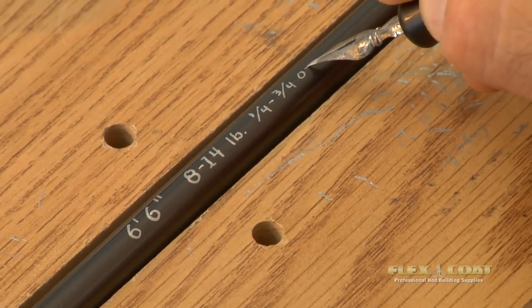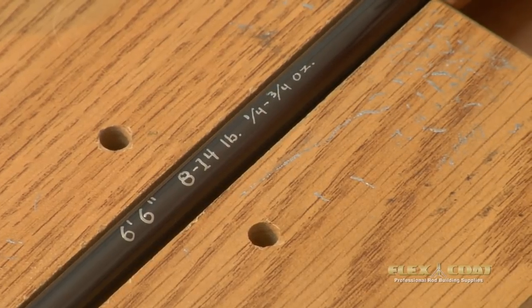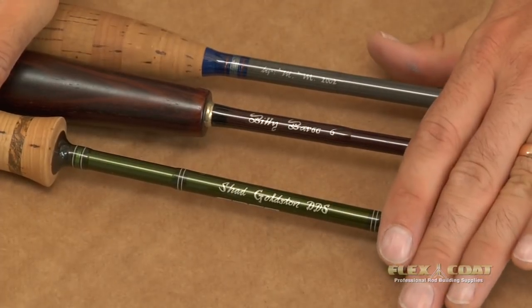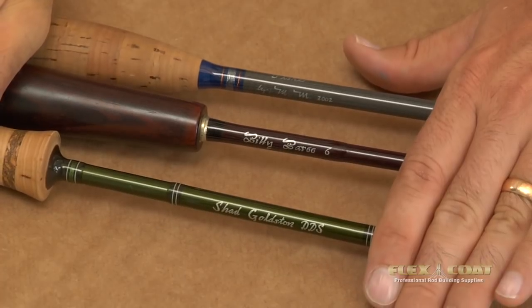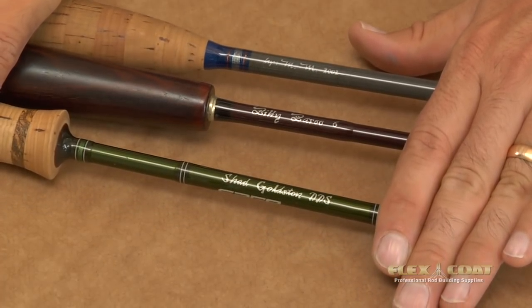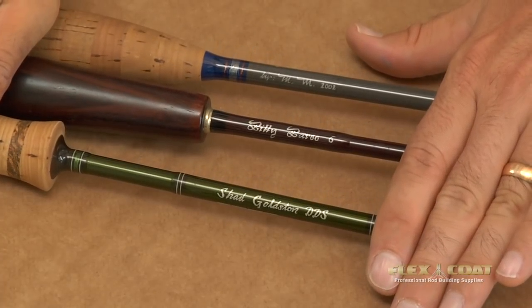We want to leave plenty of time for this paint to dry before we epoxy it. Here are a few examples of some inscriptions that I've done — they're already epoxied. Here's a nickname, a dentist's title and his name, a date. They don't have to be perfect as long as you're happy with them. I love this stuff.